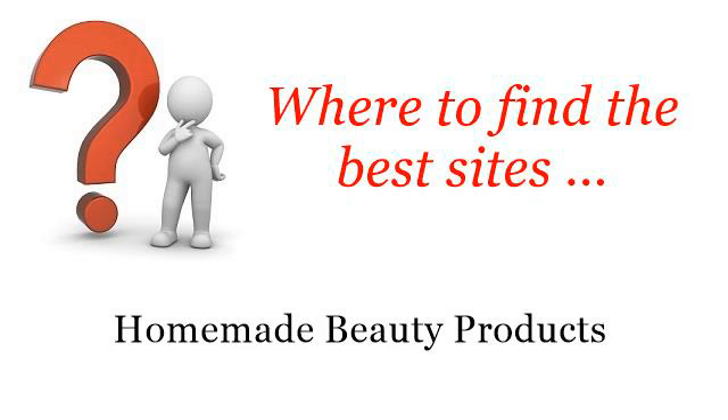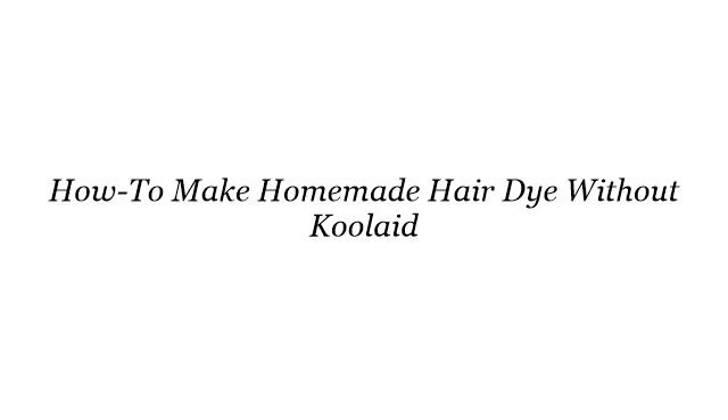Where to find the best sites? Homemade beauty products. Howdy! The best internet resources about how to make homemade hair dye without collade — these selected resources on the web might help you.